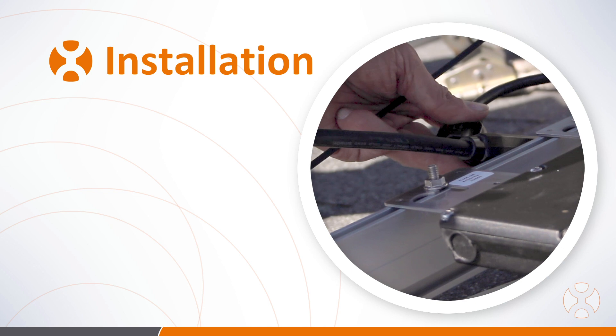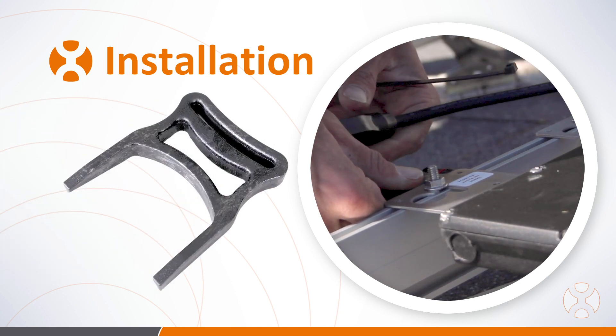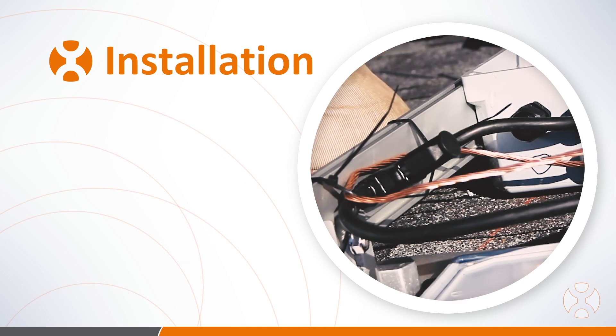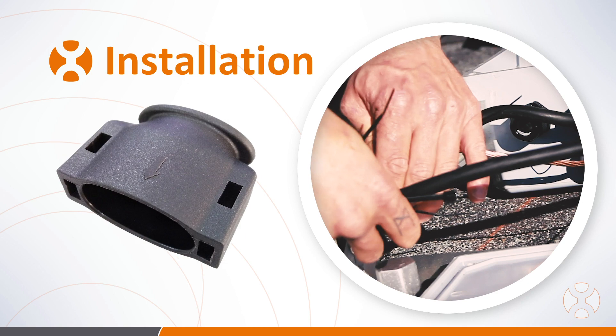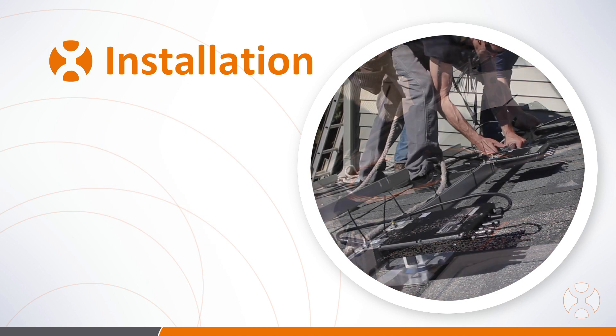If you need to disconnect a microinverter from the trunk cable, use the AP Systems disconnect tool — simply insert the tool fully and pull the connector out of the terminal. After all connections are made, place an AC end cap on the bare end of any trunk cable and use terminal caps to seal any unused terminals.